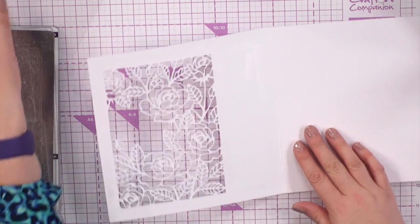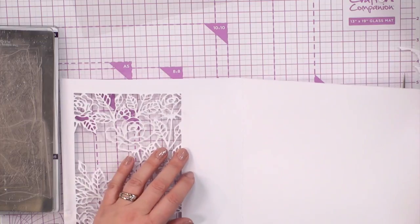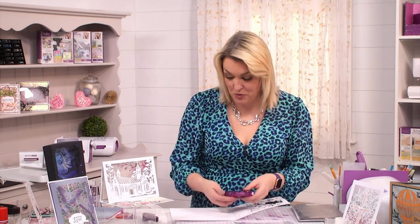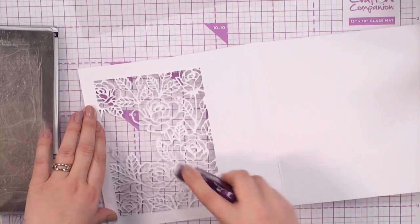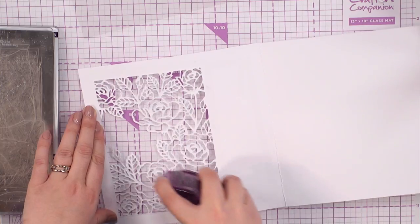I'm out of tape pens — do you want me to get you one? Go on if you don't mind. I've got a secret stash, I'm going for the secret stash. Everyone looks so alarmed when I walk outside the studio during a live show. Thank you! Right, here we go. So I'm just using a little bit of the dotty adhesive all round the outside there to get that stuck, especially over where those roses are.